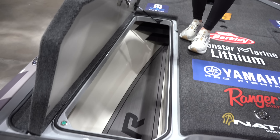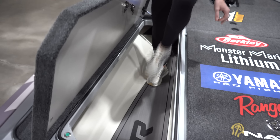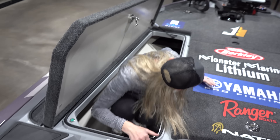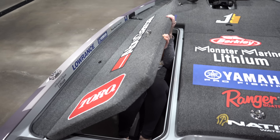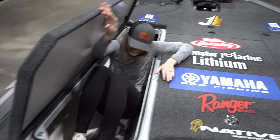Let me show you my rod lockers. Oh yeah, that's all that space. Look — in case you want to hide from your competitors. That's kind of scary.